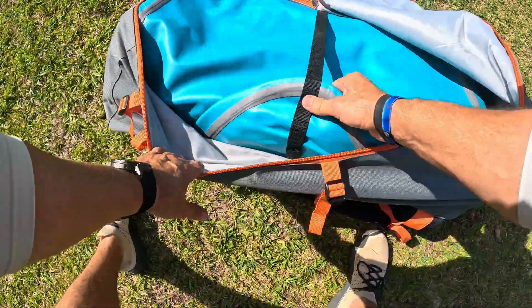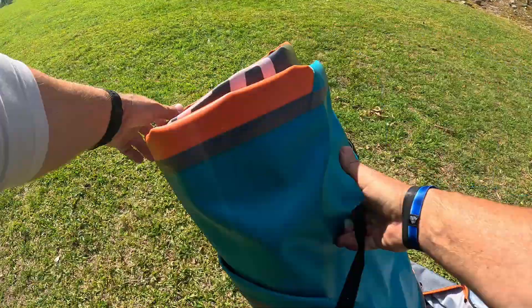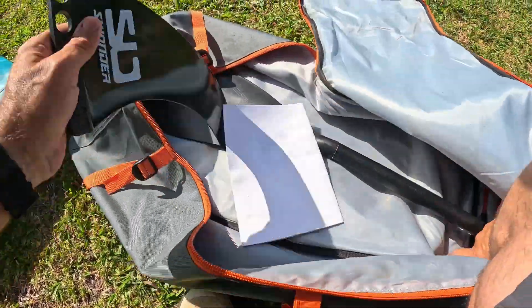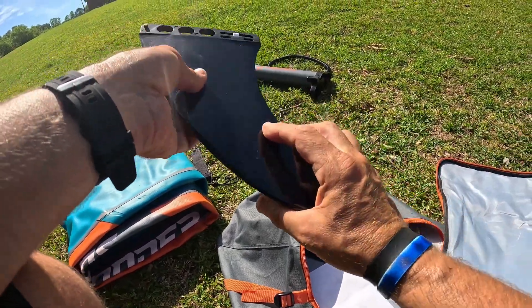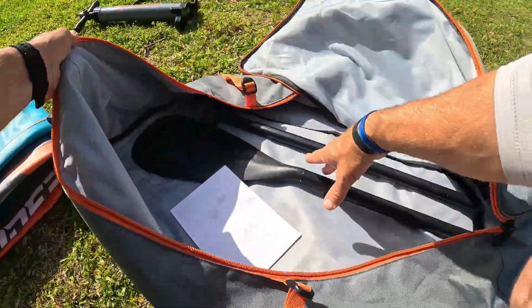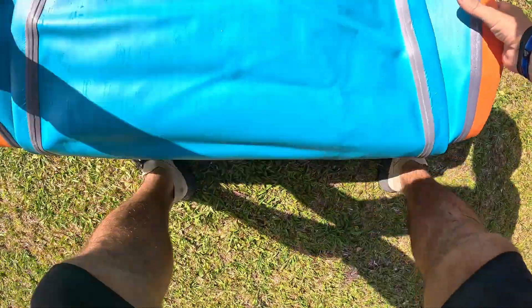Here's the entire board right here. You'll also get a paddle, you get a leash, and there's a large fin that goes on the back. I'll put the paddle together here in a minute and show you exactly how it goes. Put the bag aside and roll it out.